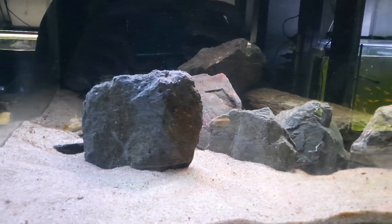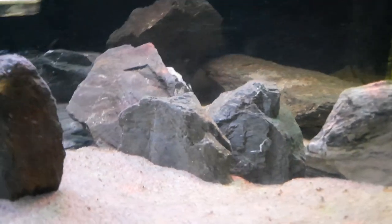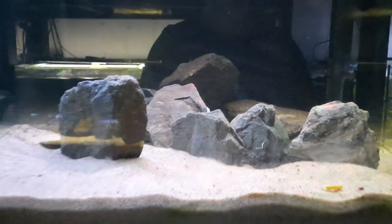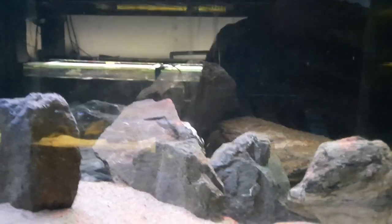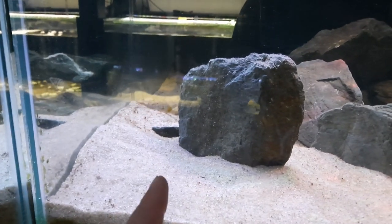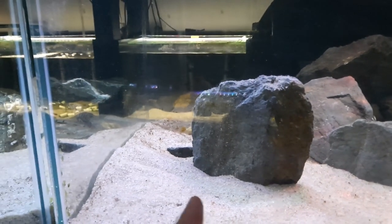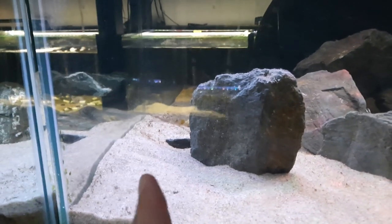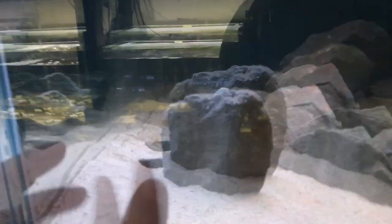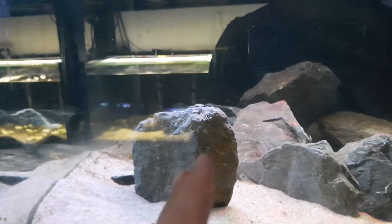I've re-scaped the tank and you can see there's some caves at the back now. Looks a bit different, and I've got this kind of cliff-face edging to basically block the line of sight. What I intend to do is place the female here at the front. Unfortunately I have to put the shell in because I can't separate her from the shell — she just goes straight into it whenever I go near the aquarium. She'll be familiar with this area, which will give her a bit of an advantage over the other calvus in this aquarium.